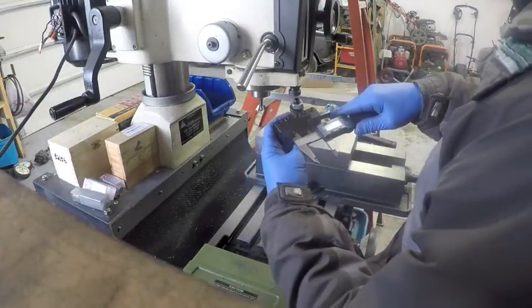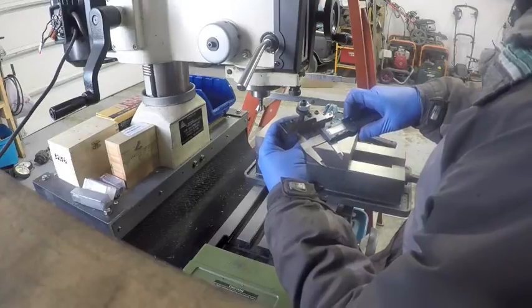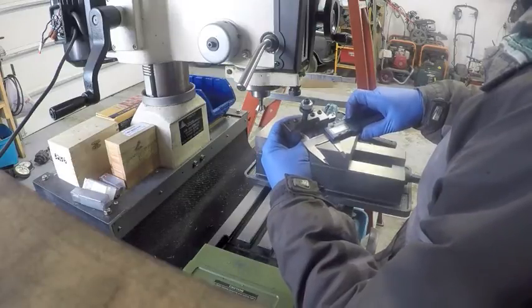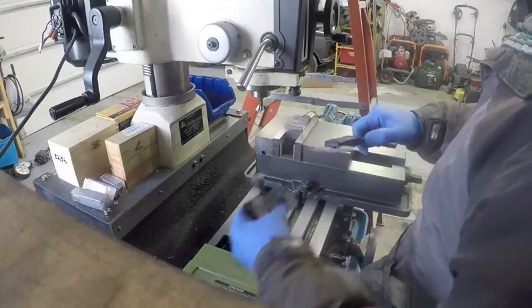This is done by using a couple of dowels. Doesn't have to be anything fancy, just as long as you use the same ones. We got one point one six zero — make sure this is going back to zero.